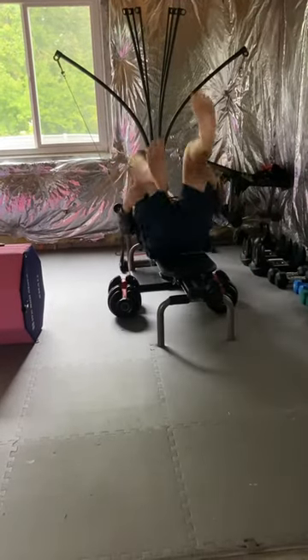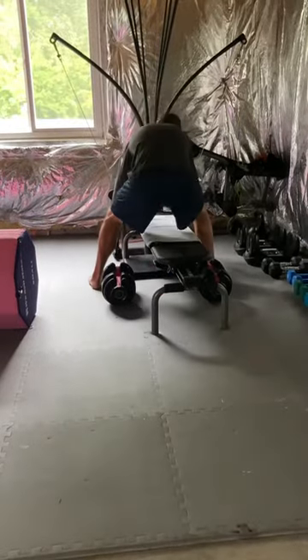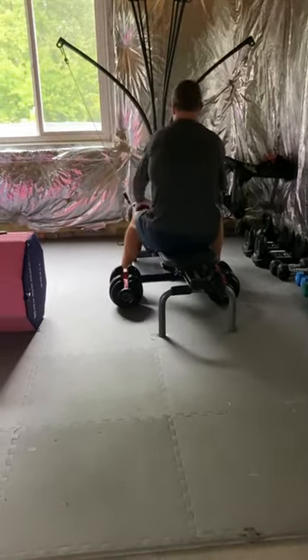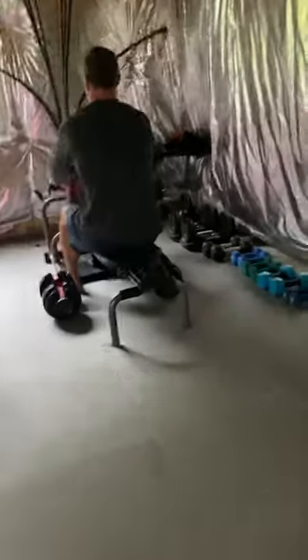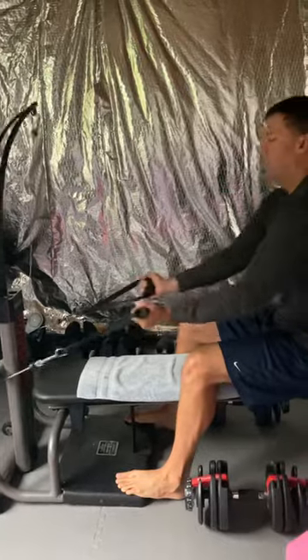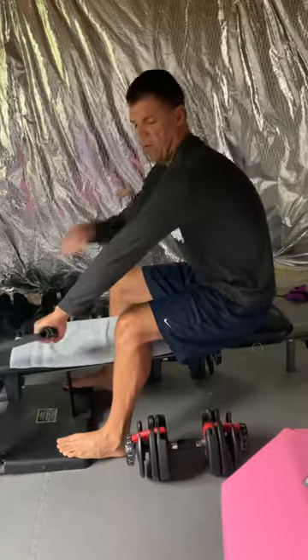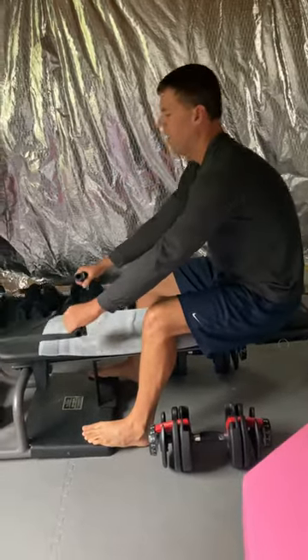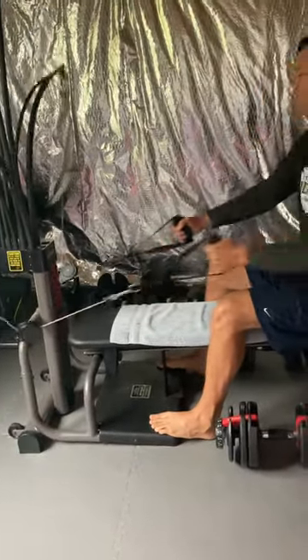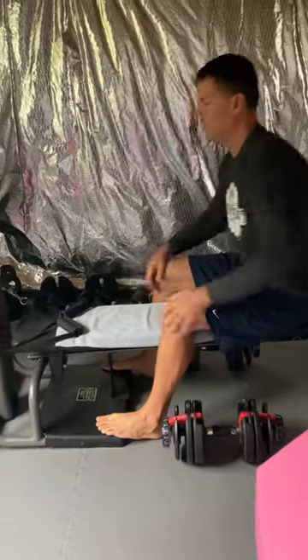I'm just gonna walk through everything. Usually I do these flies, rows, about two minutes, and then overhand grip, and then you can flip it over and do curls. You can also go sideways, work more sort of outer arms here. You could also do like alternating stuff, but normally I just keep at this for a while, usually to start off and finish.